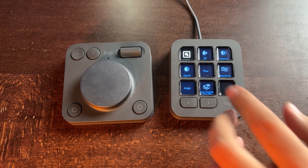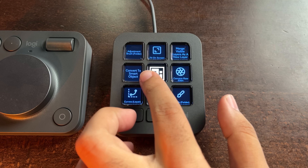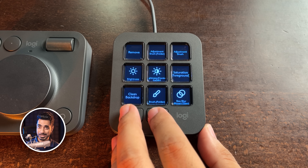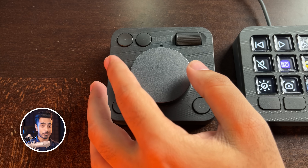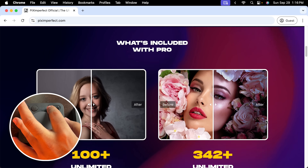When you get the MX Creative Console, it consists of two things: the keypad and the dial pad. The keypad has nine LCD screens which are totally customizable — these are actual screens, you can have them any way you want. Here I have my Piximperfect logo, and if I press it, it places my branding on the photo. As I mentioned, there are not just nine functions — there are 15 pages per app. For Photoshop, you can scroll through 15 fully customizable pages. You also get a fun-to-use style where all buttons are customizable and you can assign different functions for different apps — for example, a simple scroll for Google Chrome.